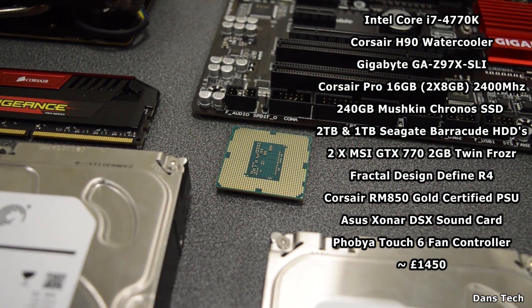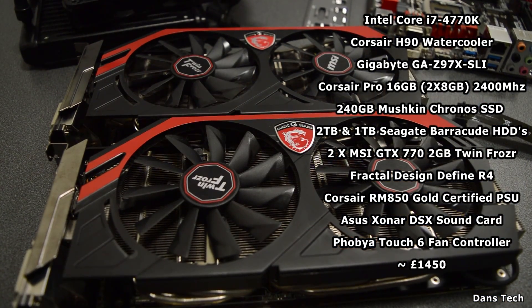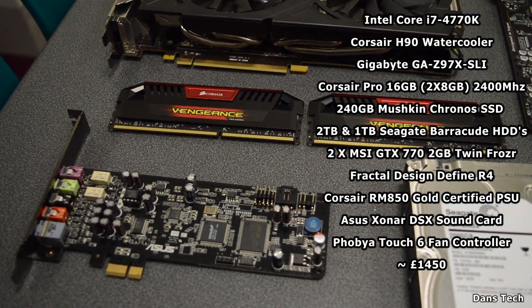We've got an Intel Core i7 4770K, currently overclocked at 4GHz using a Corsair H90 liquid cooler, and also two GTX 770s — the MSI Twin Frozr cards — with 16GB of Corsair Vengeance RAM running at 2.4GHz.